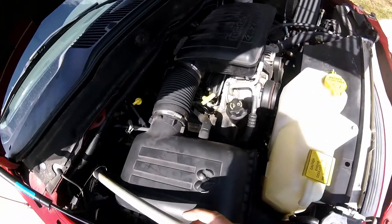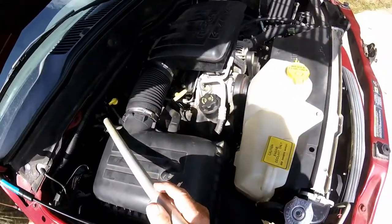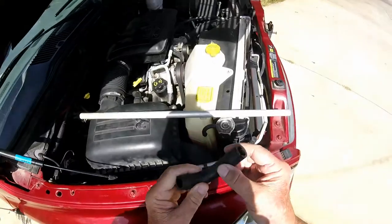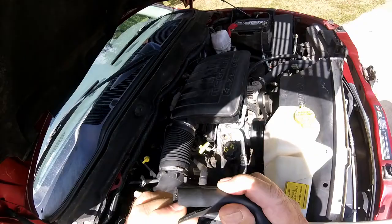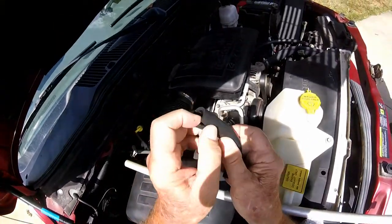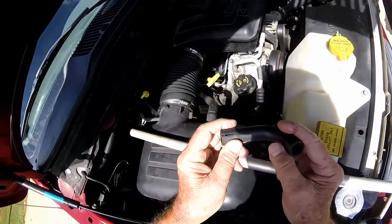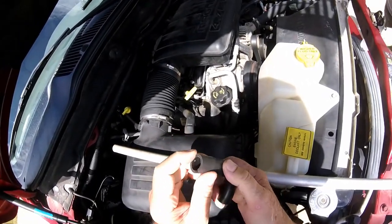I thought I'd explain to you what we did. If you're having trouble with a Dodge Ram 4.7 — this is a 2006 Dodge Ram — here's what we found. He thought it was that idler control valve, but see this air hose here where it pushes down onto the head where I showed you back there? That just fell off. It wasn't hardly connected at all.